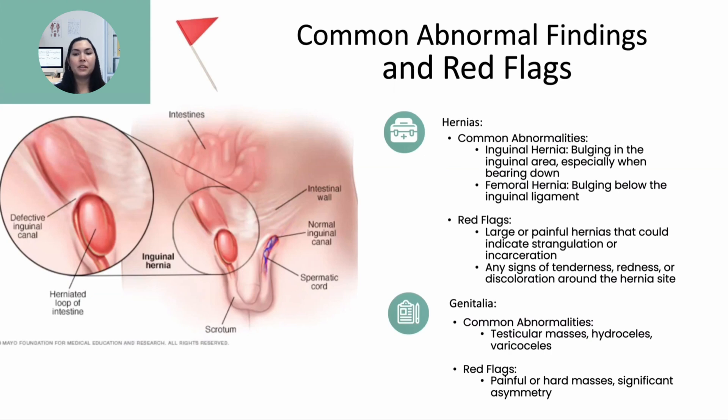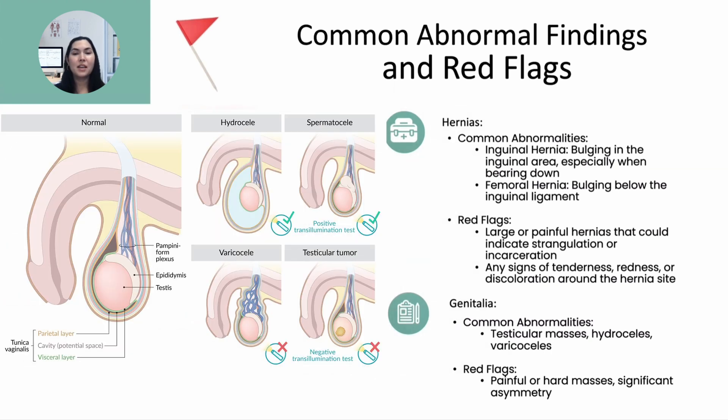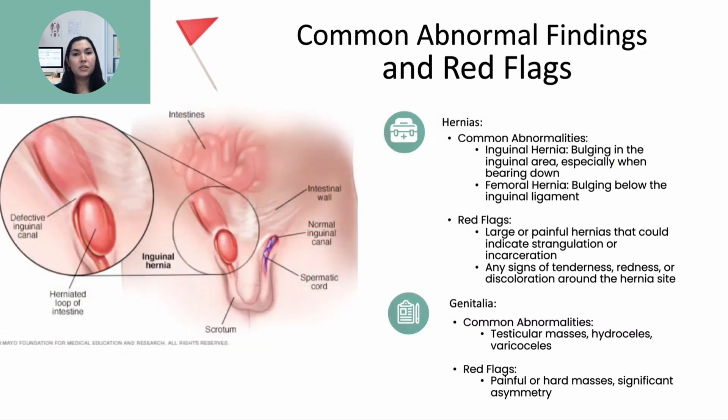In terms of genitalia, common abnormalities include testicular masses, hydrocele, and varicocele. Red flags are painful or hard masses and significant asymmetry between the testicles, which could indicate more serious conditions such as testicular cancer and require immediate follow-up.